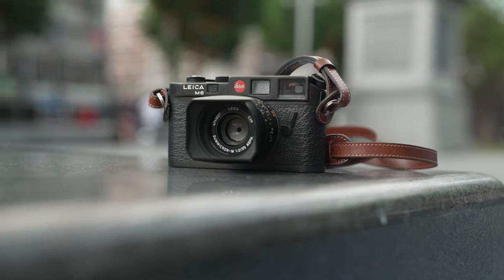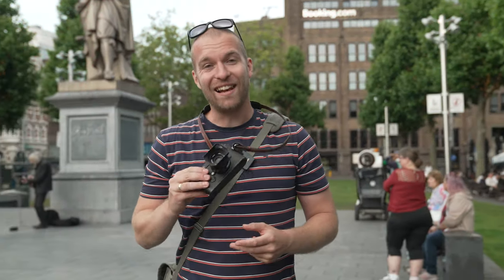And that concludes this episode of Analog Diaries with the Leica M6, right here in beautiful Amsterdam. Thank you very much for watching — I hope you had a lot of fun watching it, we had a lot of fun making it. I'll see you next month in another episode of Analog Diaries, or very soon in one of my regular videos about digital photography. Peace!